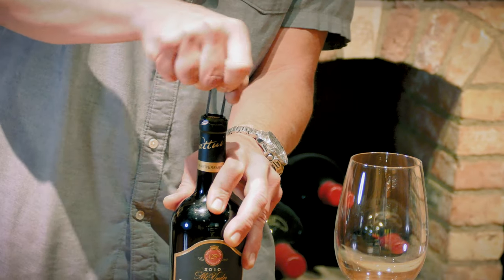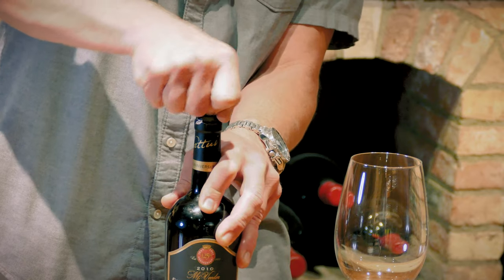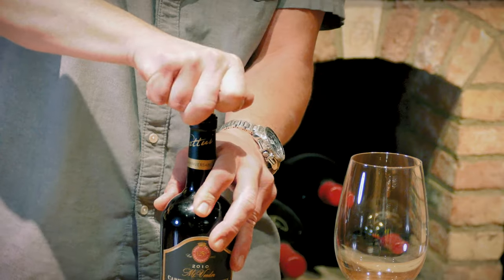And as that goes in, now a side to side motion as you are pushing down. And you'll notice the Osso will begin to work its two blades along the side of the cork.